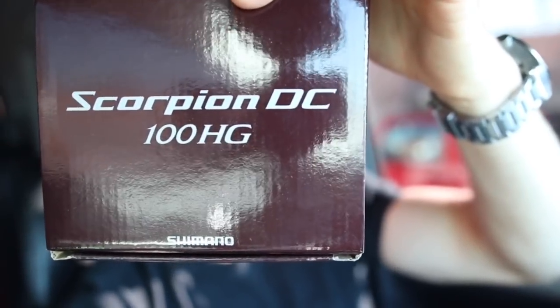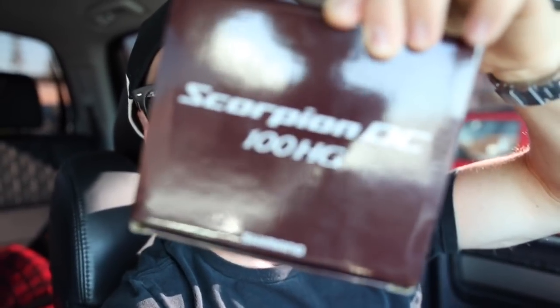YouTube, what is up! I wasn't even planning on making a video today, but my package from Japan has arrived, so we are about to do some fishing. I saved y'all the unboxing — BAM, Shimano DC Scorpion 100 HG. HG stands for high gear, and 100 versus 101 is based on left or right-handed. It was supposed to come in like five days from now. I'm over at Field and Stream to get some line on this thing.